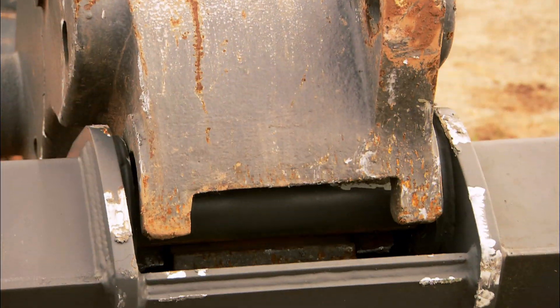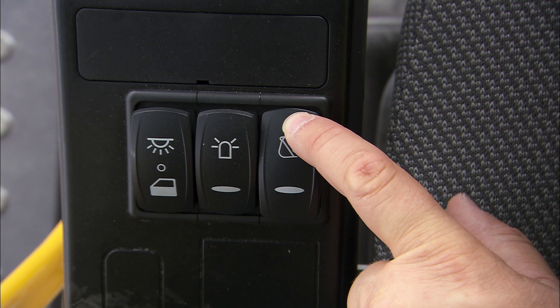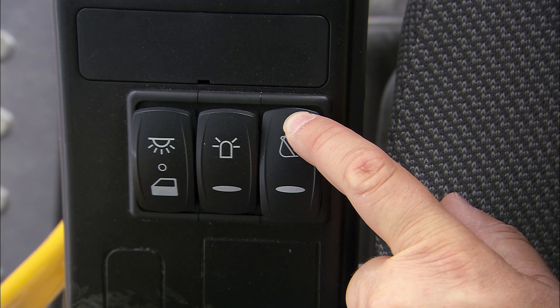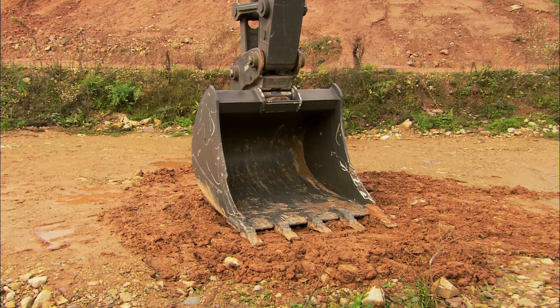When you feel you have the quick fit body close to the attachment, press the switch for the quick fit hydraulics. Make a back hand test on the ground to ensure that the attachment is secure.